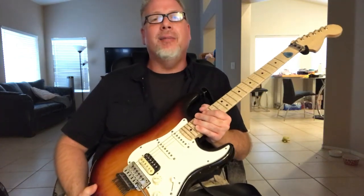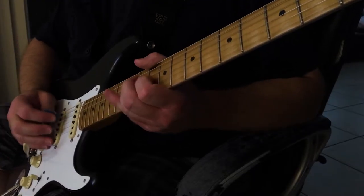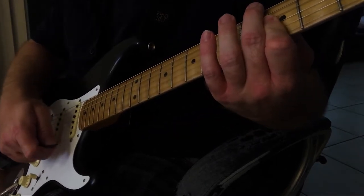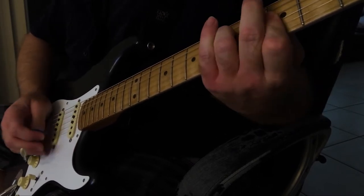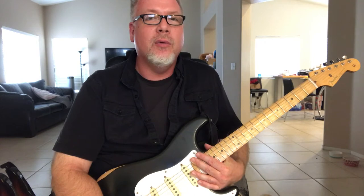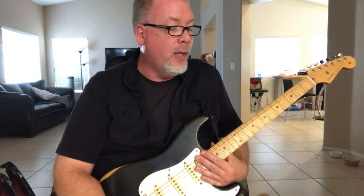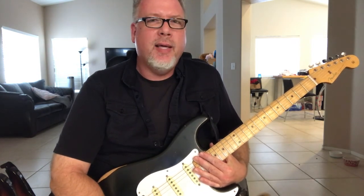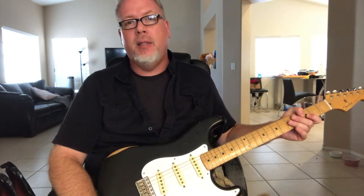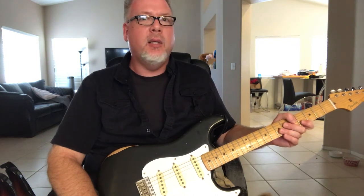Today we are doing a long-term review of the Fender Road Worn series. Long-term for me because I've had this one just about one full year now. When these things came out back in 2009-ish, what was really cool about them is they had a lot of Custom Shop features but for a way lower price than the Custom Shop guitars.